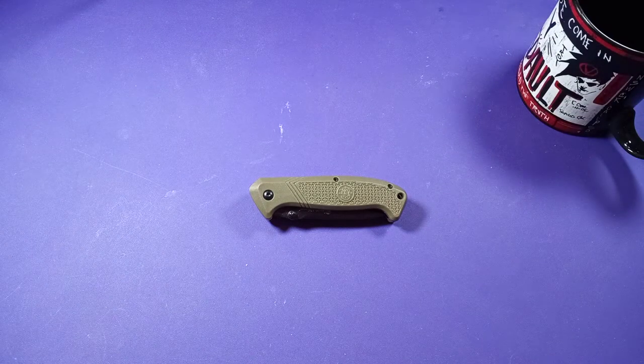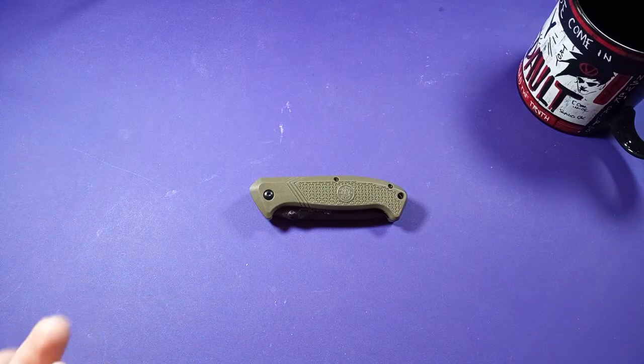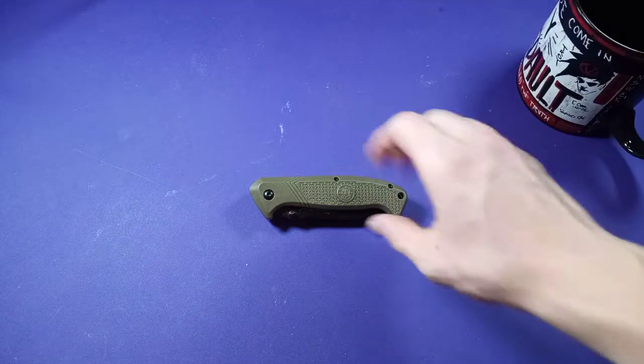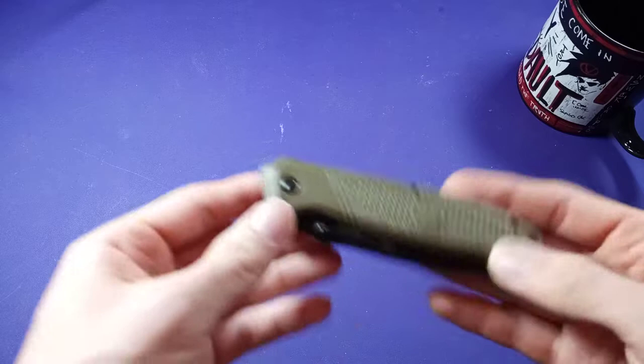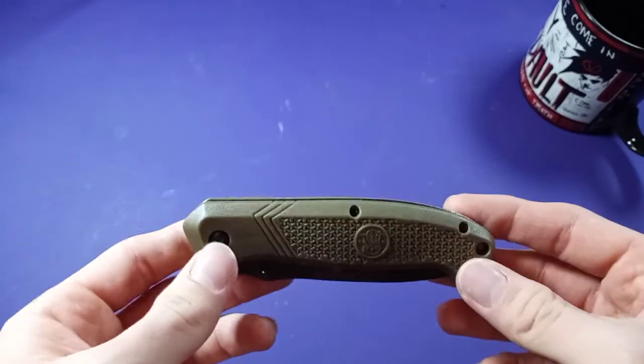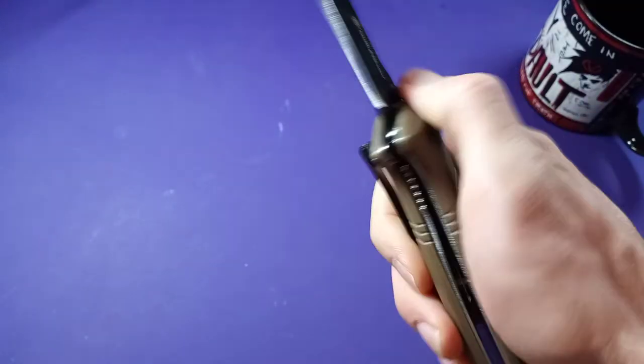Hello everybody, Damascus the Fox here with another knife video. If you're somebody like me who buys your knives mostly on aesthetics or mechanisms, then this is the video for you. Today we are looking at — well, I don't know the name. I've tried to find the name, I'll put it in the description or the title. I can't figure out the name of this knife, so I'm just going to call it the Smith & Wesson Knife.